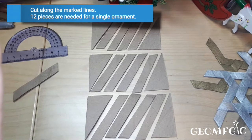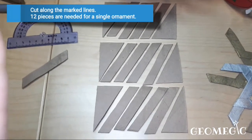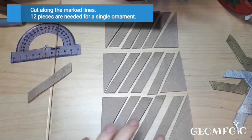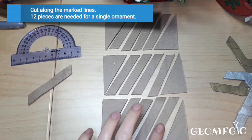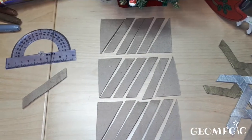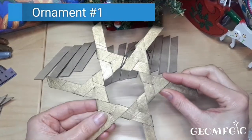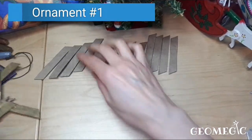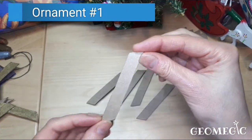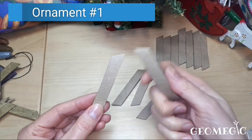You're going to need 12 strips in total. I've already created them beforehand — that's three toilet paper rolls giving 12 strips in total. First let's make the simpler one. Take one strip and make sure it's on this angle.